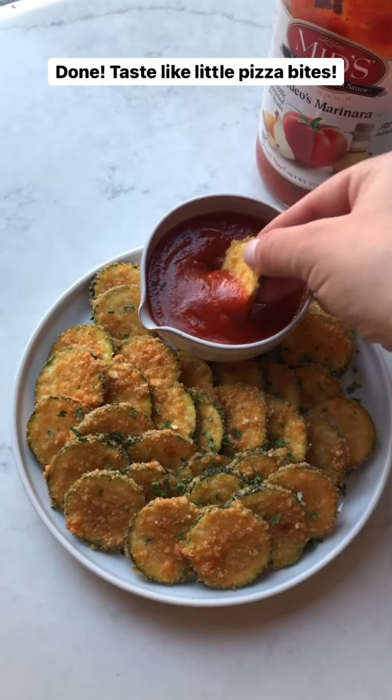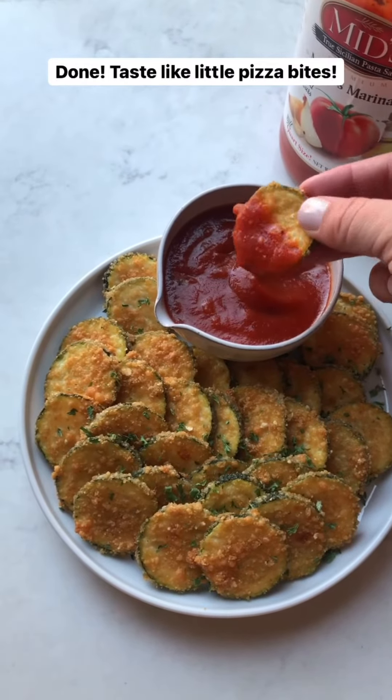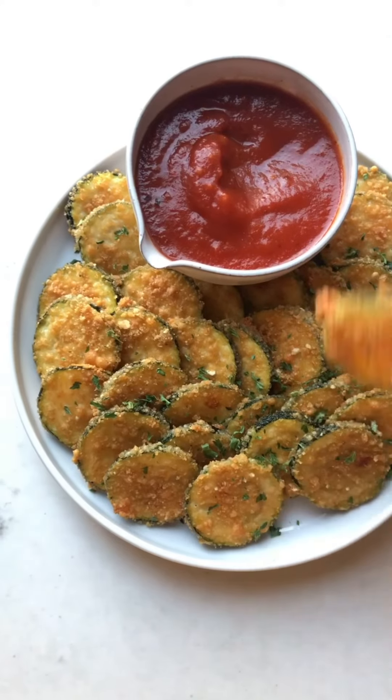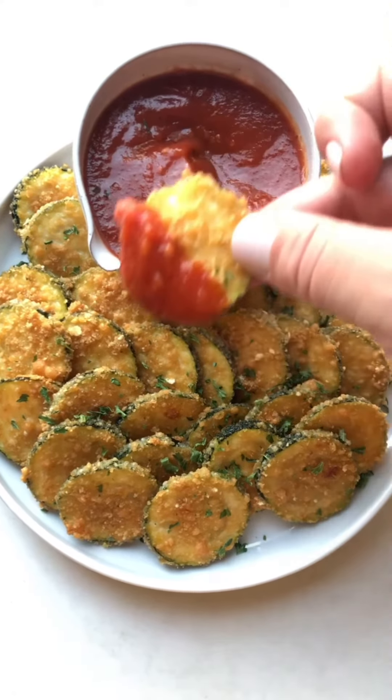I'll take the zucchini and dip it in the egg. I usually do this with two hands but I'm filming, so normally I'd use my clean second hand to coat these, and then just gently press it. Then this is good to go.